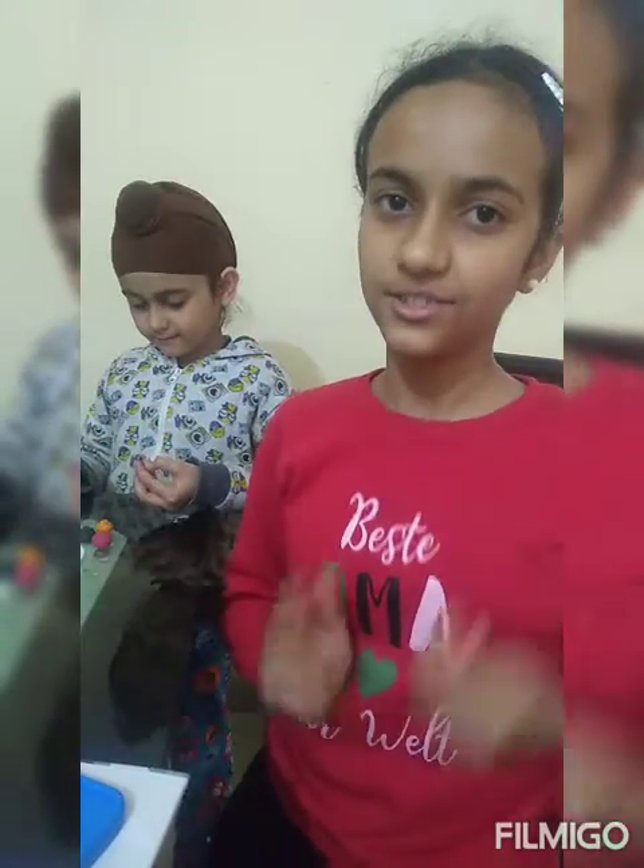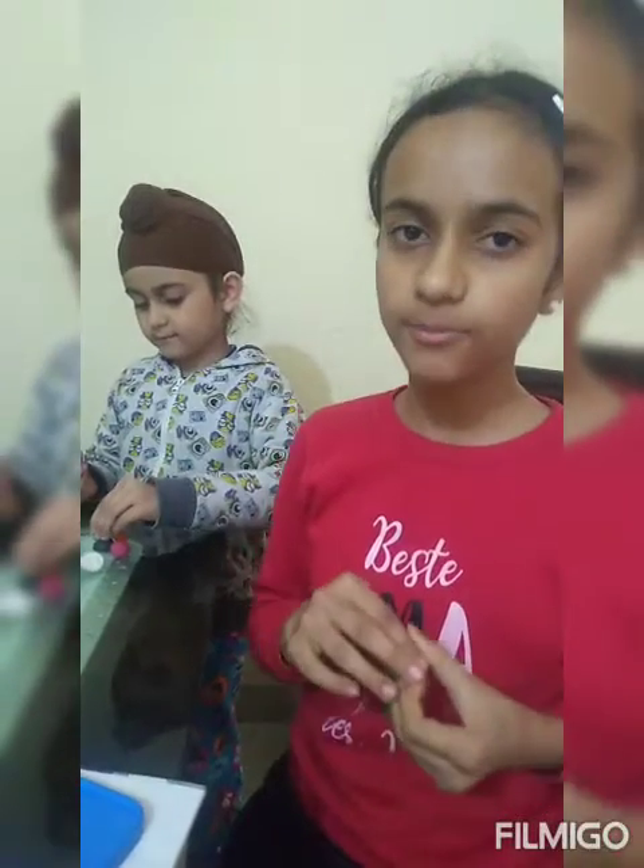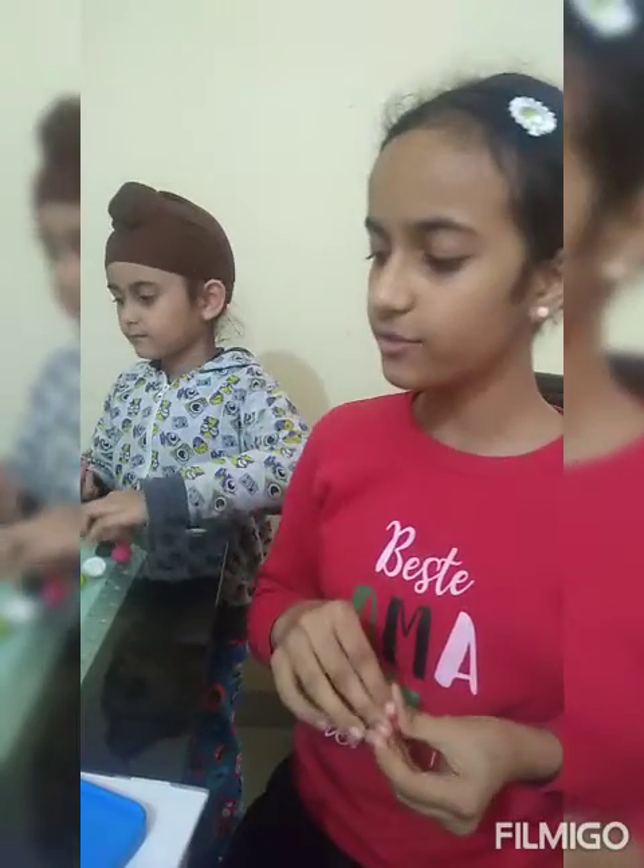Hi friends. Today we are going to make beautiful roses out of clay.